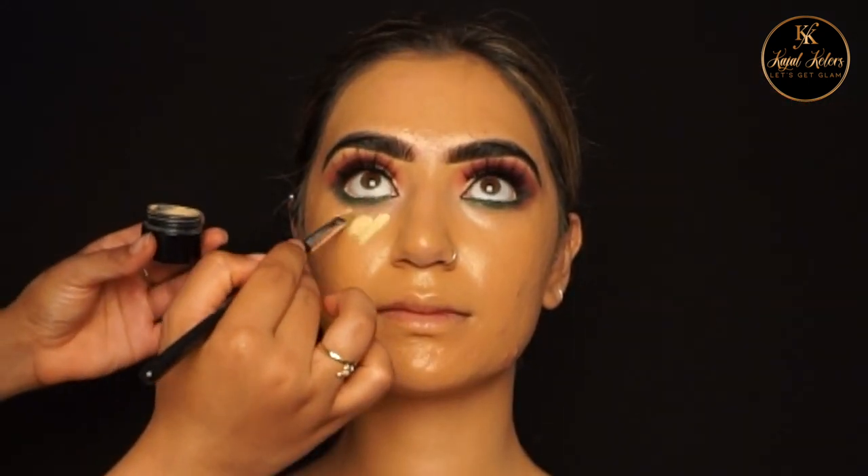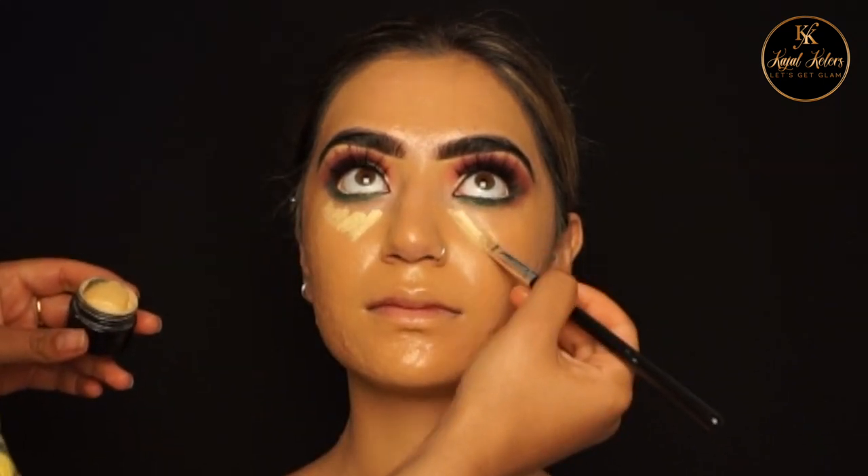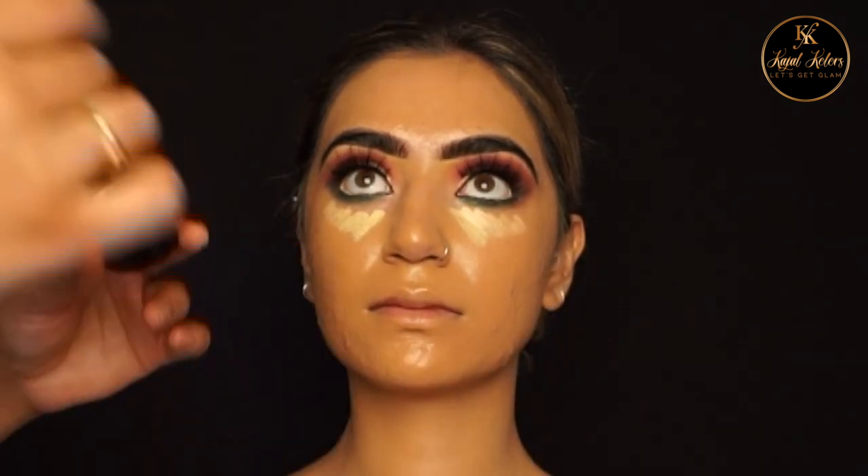I'm now adding Karina Kwan concealer under the eyes. I've added the concealer to the area that I want to highlight.